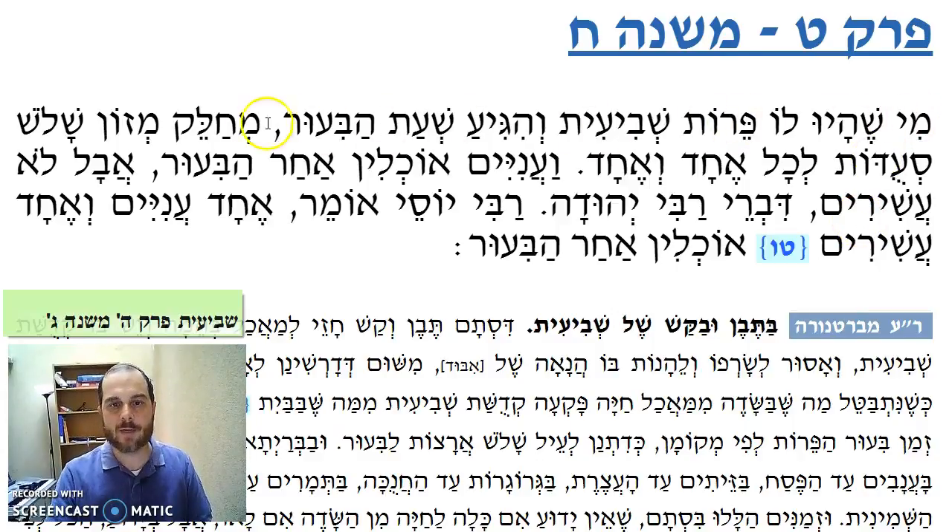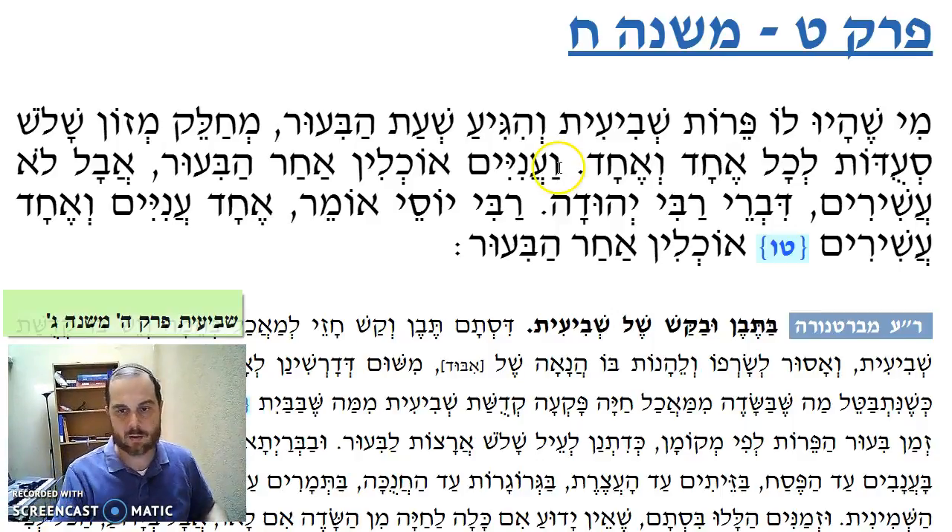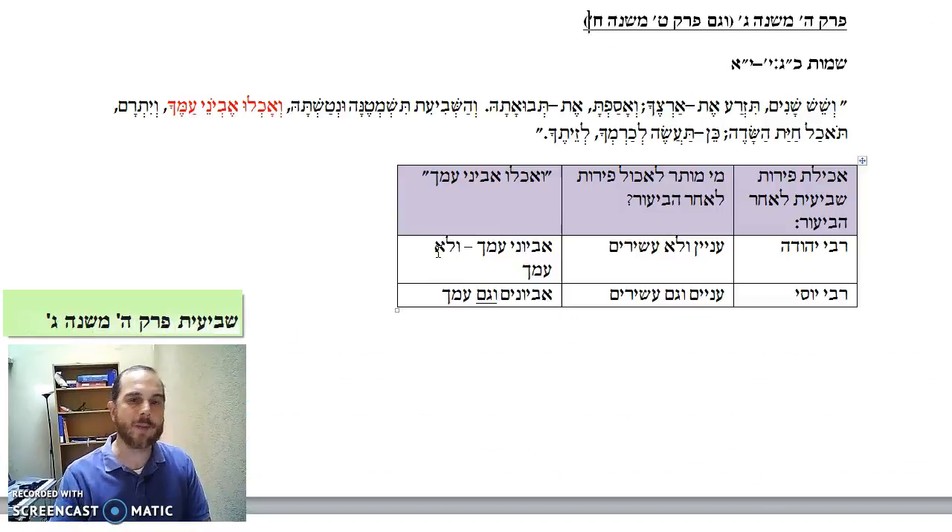Let's go back to that Mishnah. Mi shayou lepehut shvi'it v'yigea shashat ha-bi'ur — I have perot shvi'it, and the time of bi'ur comes. He can give to each member of his household enough produce for three meals. Once you do bi'ur, the rest you have to take out — let's say I have oranges from shmita. I take them out to the front and say it belongs to hefker — anybody can come and take it. So the question is: who can come and take it? Rabbi Yehuda says: aniyim ochlim achar bi'ur — only the poor, i.e. those people who don't have fields themselves. Rabbi Yossi says: echad aniyim ve'echad ashivim ochlim achar bi'ur — anybody can come; once you do bi'ur, anybody can take it.